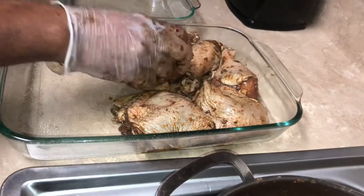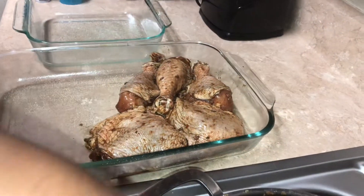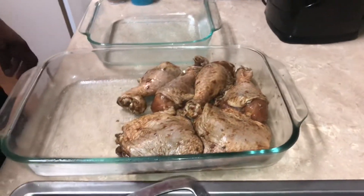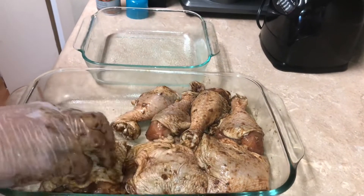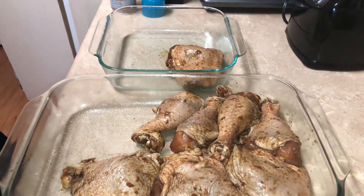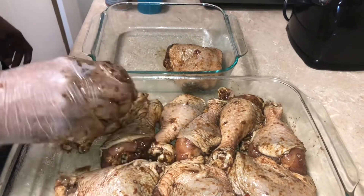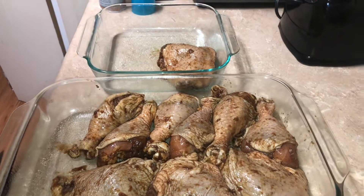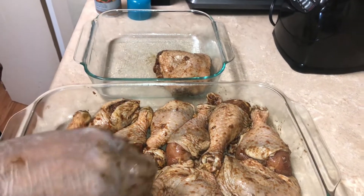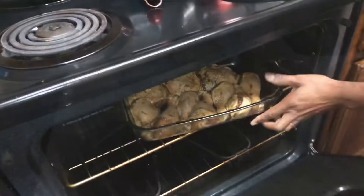Like I said, you don't tear the skin off - you leave the skin on for protection. You always try to get the chicken face down, skin up, so no burn marks. It's ready for the oven - go in.